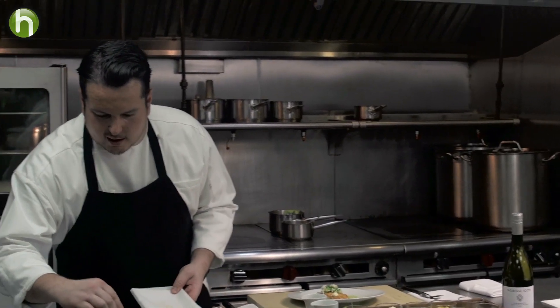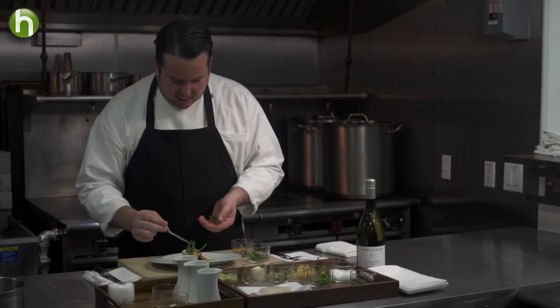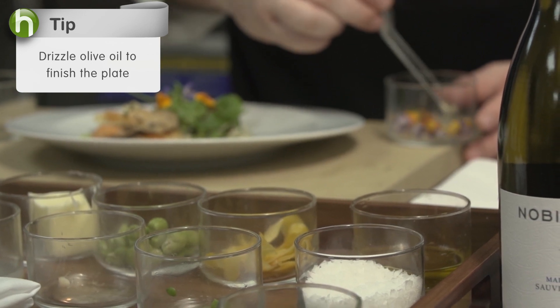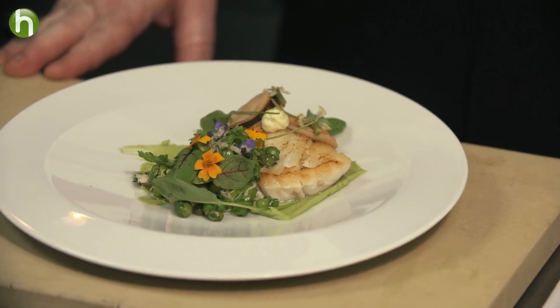Just on top of that I'm going to put a couple of these wonderful pickled mussels. A little bit of chervil, some watercress, sorrel, and a couple of borage. So that's the dish — I'll go give this to Dave.